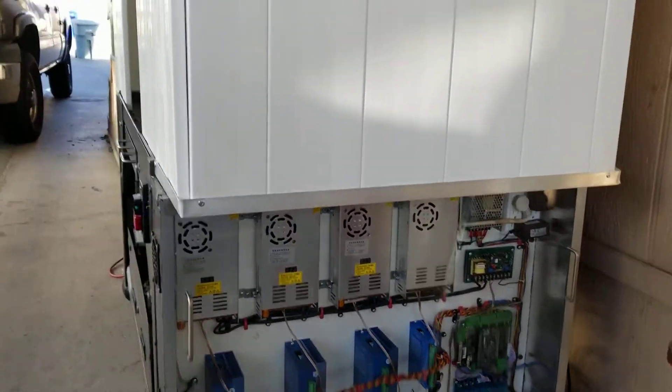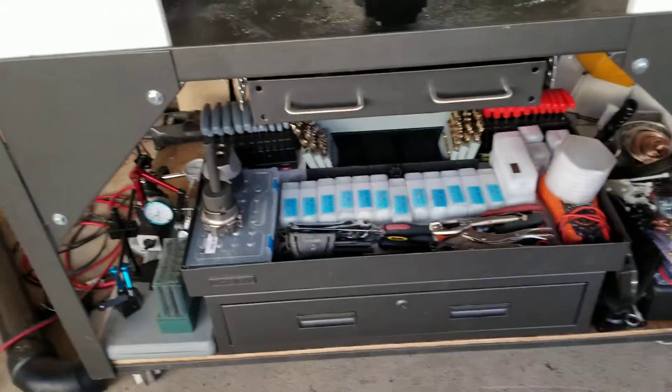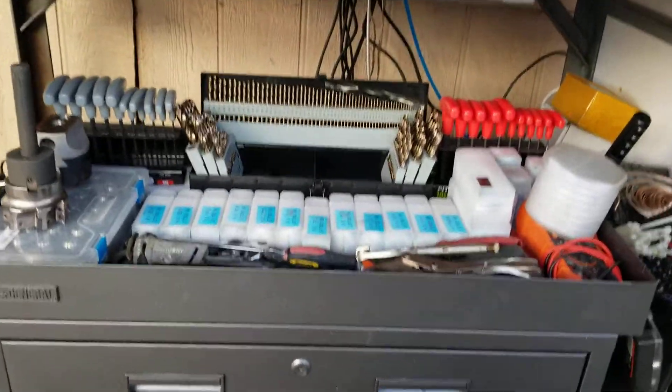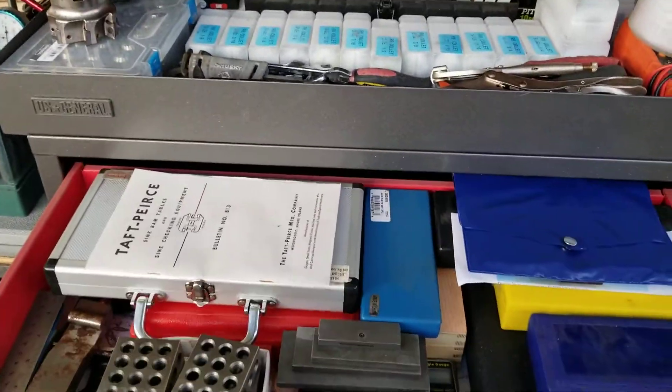Just a quick little update here on the base of the mill, getting this set up down here a little bit better. It's not complete yet, but it's all metrology stuff.